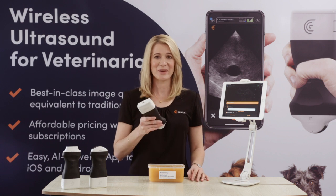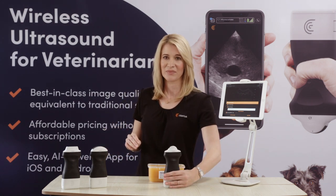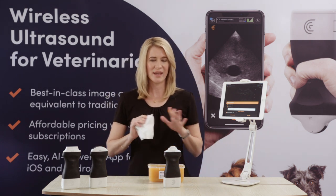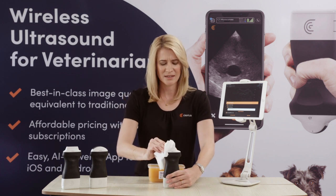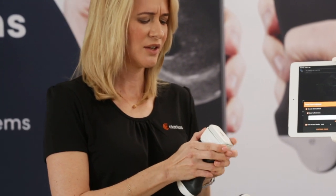Ultrasounds can be done anywhere with the Clarius scanner without the hassle of any cables or wiring. It's got a durable magnesium shell and it's also waterproof so it will handle the most rugged of environments. You can take it anywhere. Easy to wipe clean and it also has a removable battery so you have absolutely no downtime at all between scanning.